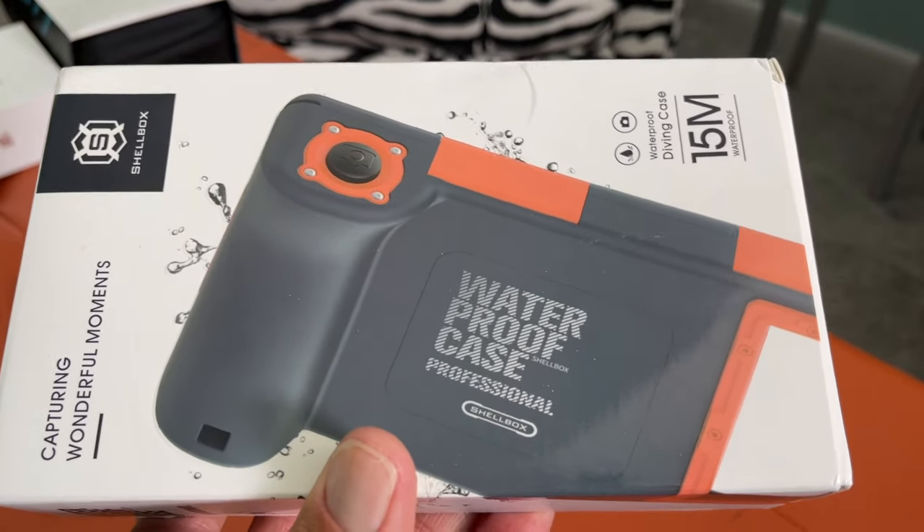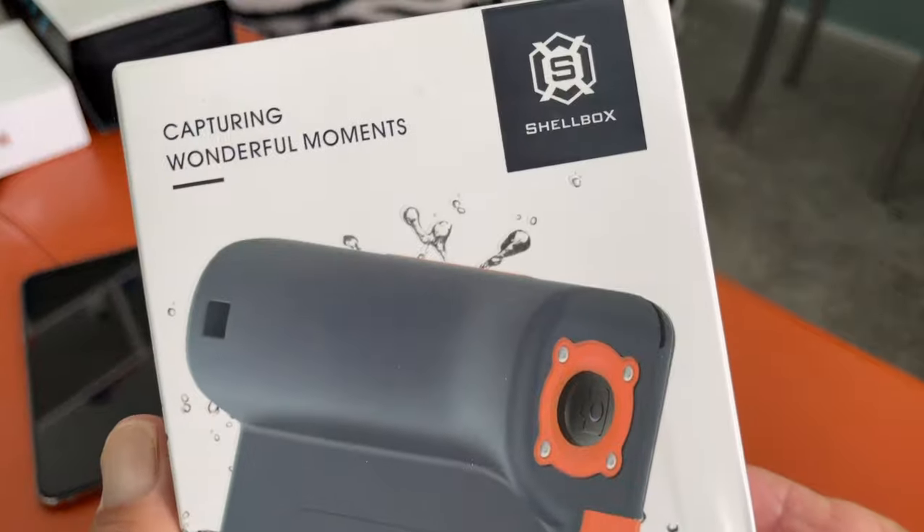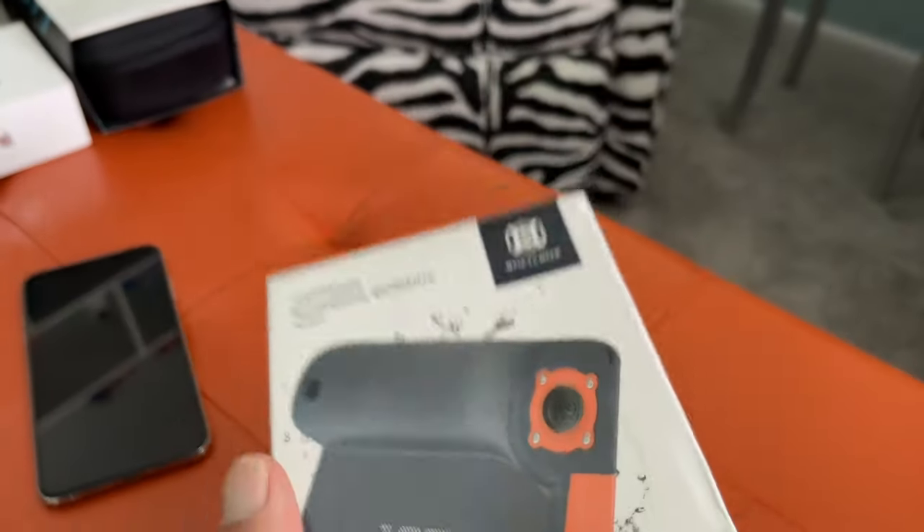Today we're going to check out this waterproof case for iPhone X and up. It's made by Shellbox — capturing wonderful moments. So let's do some unboxing first.